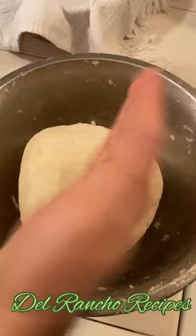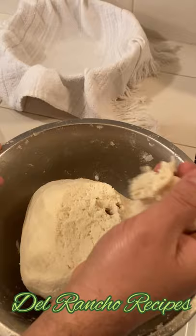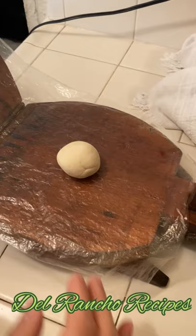Now it's ready. I removed the dough from my hands. I have the flat griddle. We're going to grab some dough like this, make it like this, knead it like this and place it on the press.